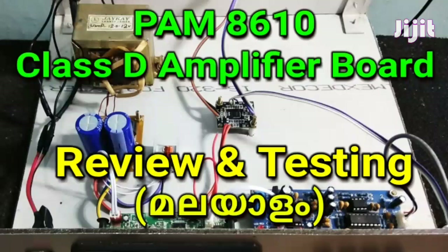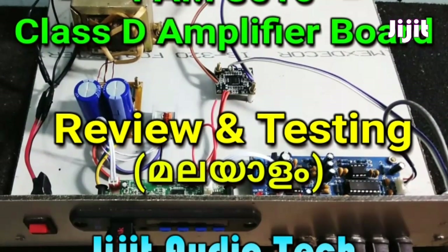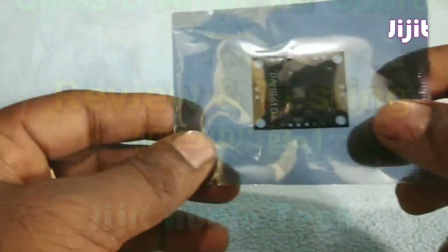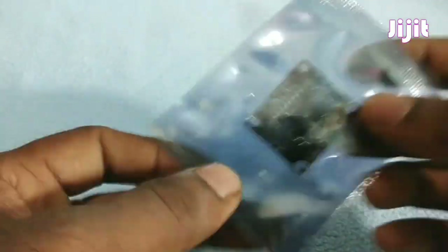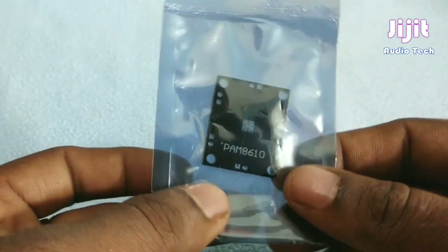Hi friends! Today we are looking at the PAM8610 Class D amplifier board in a review and testing video. It is a Class D amplifier using the PAM8610 IC.